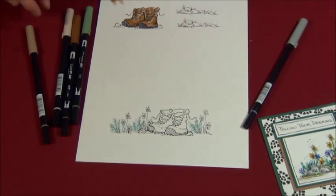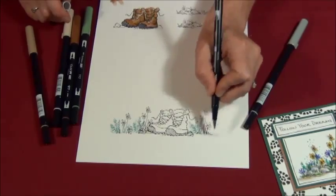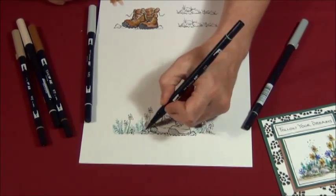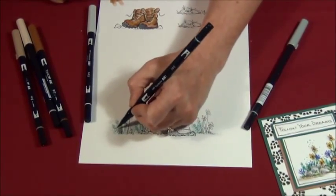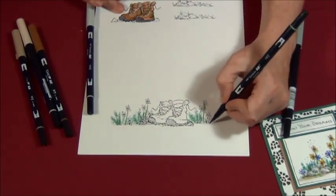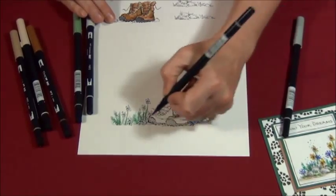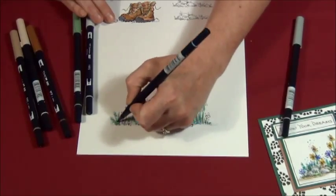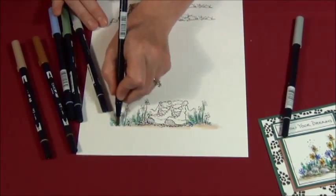I'm going to go back to this original stamped section and add a little bit of light gray to my rocks around my boots, to the ground. I'm going to grab my green and add some green to the stems of my flowers, and a little bit of green to where my fur branches are. Then I'm going to grab a blue and put some blue in there — blue on my rocks. A little bit of the teddy bear brown underneath to ground it.